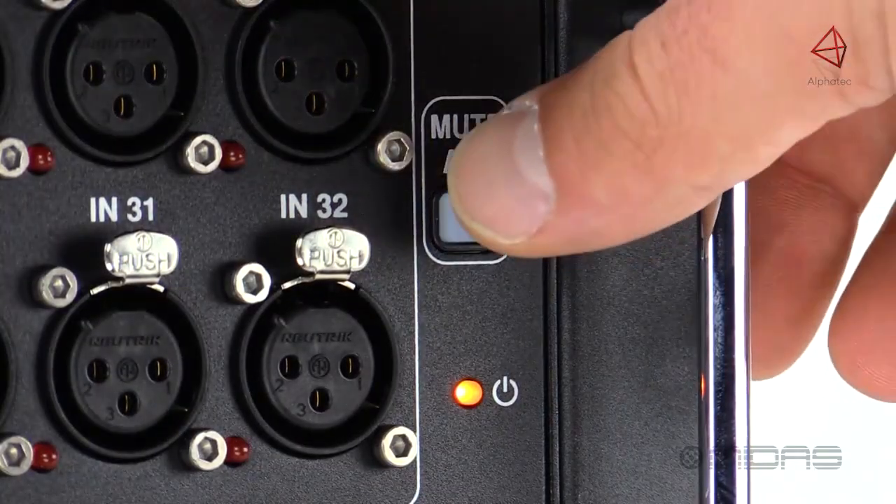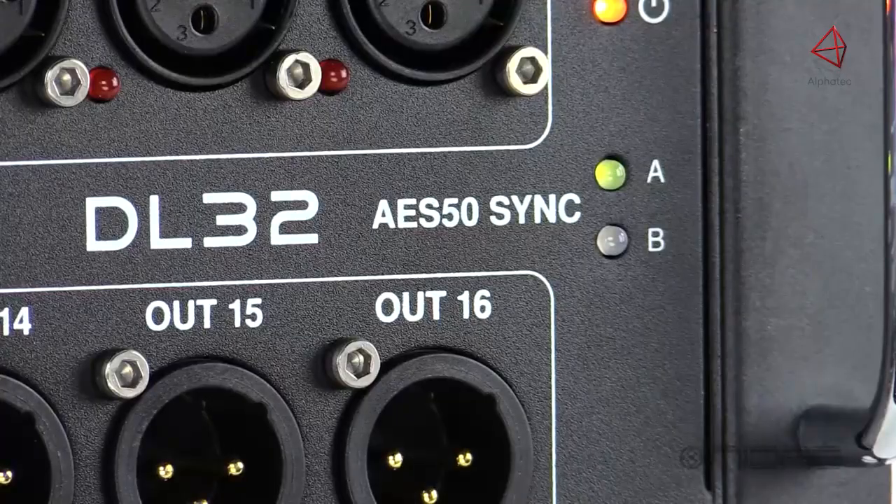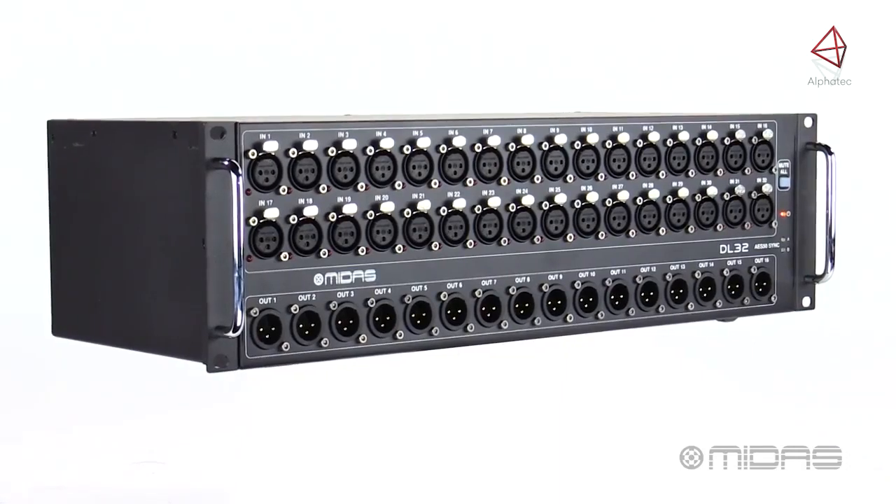Next is an all mute button for discrete and silent patching and unpatching of inputs right on stage. Last on the front are some LED indicators for power and AES50 status, along with two handles for easy racking.